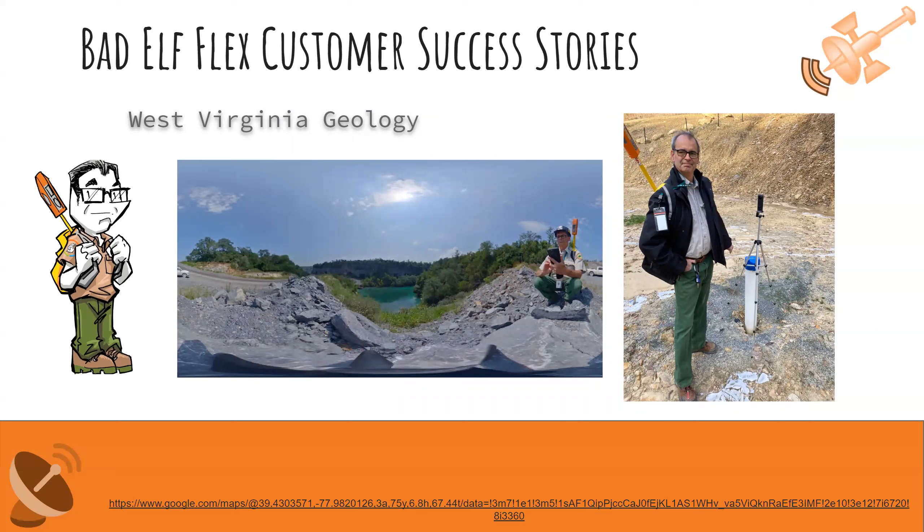This is our friend Nick — a recently retired 35-year geologist out of West Virginia who has been using Bad Elf equipment for quite some time. He does core sampling to check soils and geological types at different rock quarries. He takes the core sample, records positioning with the Flex, and uses 360-degree cameras to create Google Street View-style bubbles at each collection location. He populates this on a website so all interested parties can see exactly where these samples are, what they look like, and the surrounding environment. It's a great example of high-accuracy data used for a geological process.